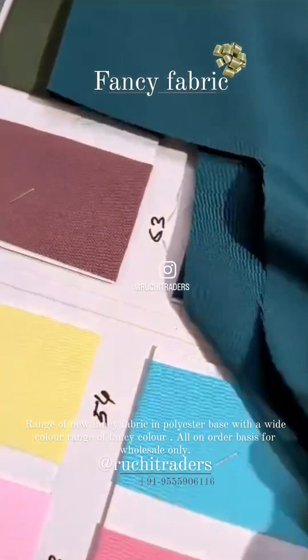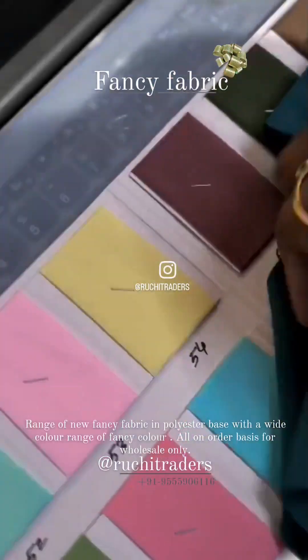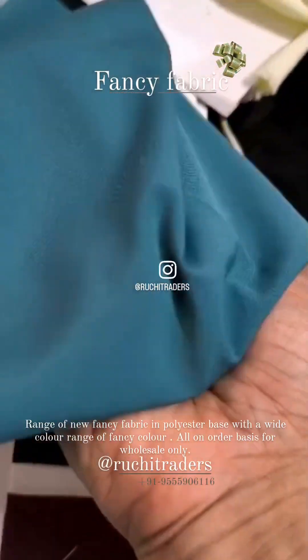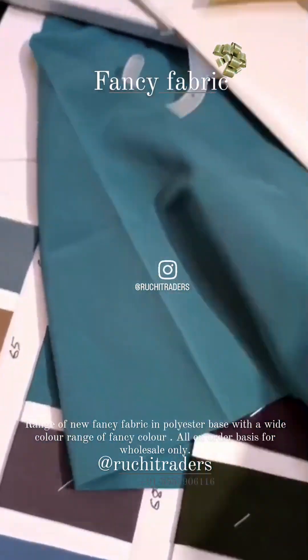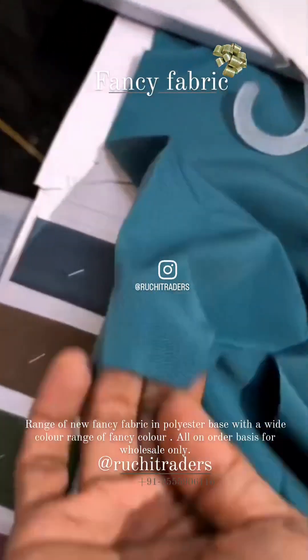And this is again a stretchable fabric — it's a two-way stretchable fabric. And I am showing you the fall — so it's a flowy fabric.